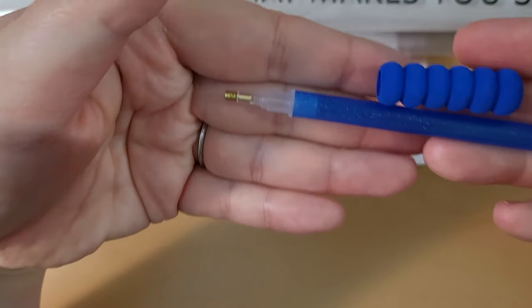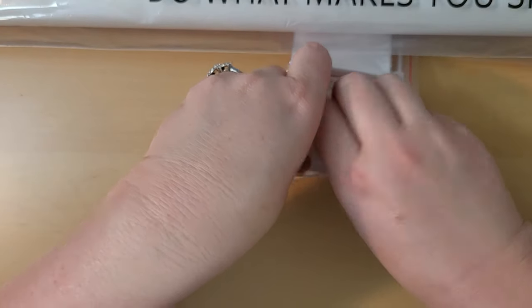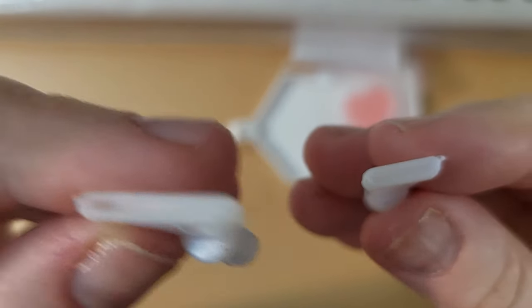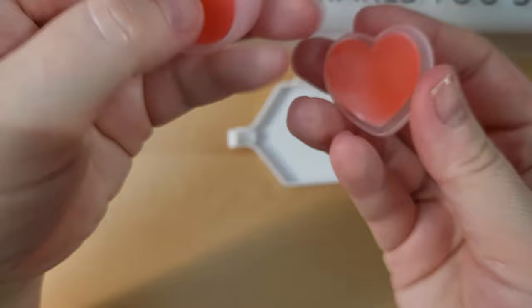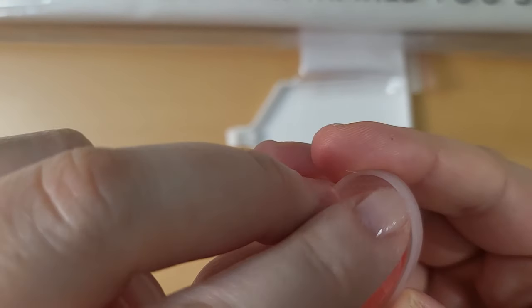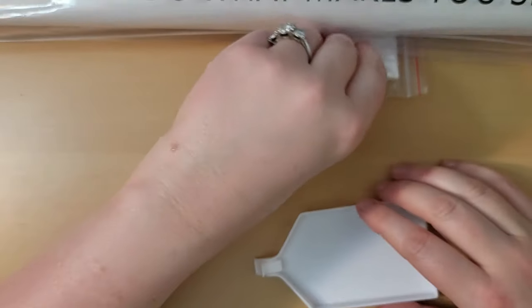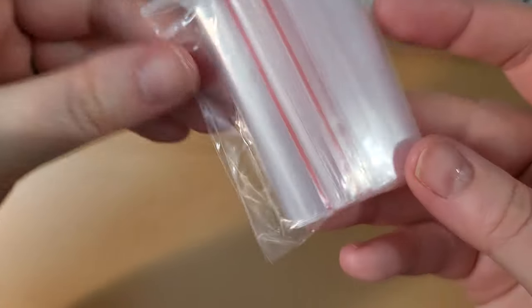They send a pen with a single placer tip and a little squishy to help protect your hand. Then they send some multi-placer tips — usually a 7 and a 4, so one places 7 drills at a time and one places 4. There's also some heart-shaped wax in a little caddy. If you're new, you pull back the plastic covering, dip your pen in to pick up some wax, and you're ready for diamond painting. They also include a drill tray and some baggies to store any excess drills.